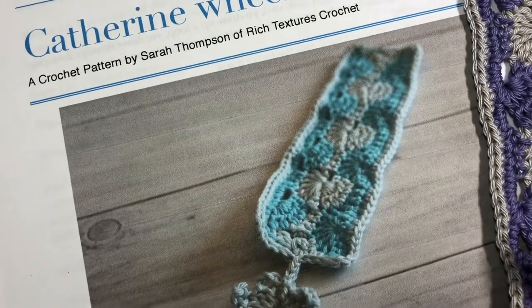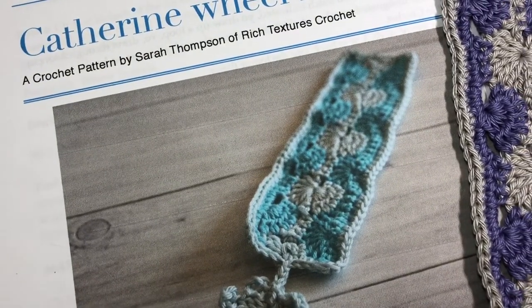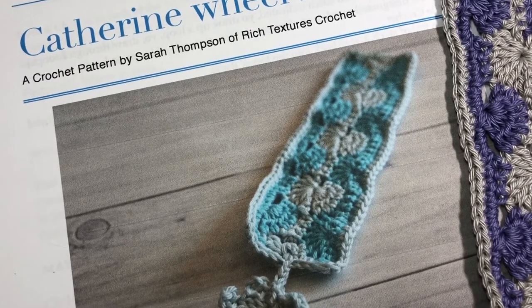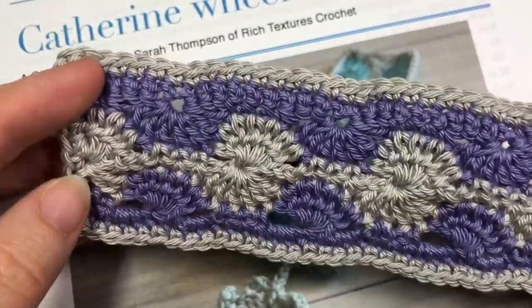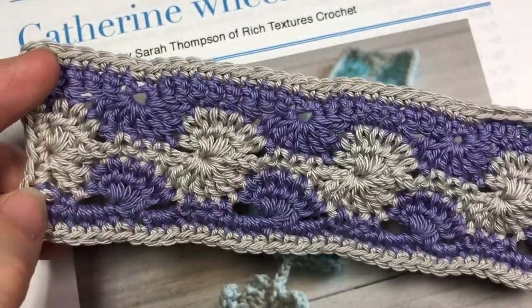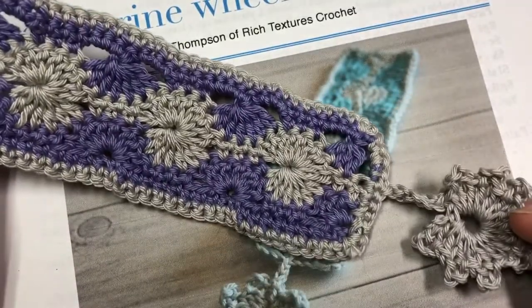The free written pattern for this bookmark can be found on my blog at richtexturescrochet.com and you will find the direct link in the description of this video. Thank you so much for joining me, and if it is your first time here to my channel, I invite you to check out some of the other videos and be sure to subscribe.